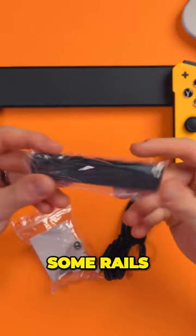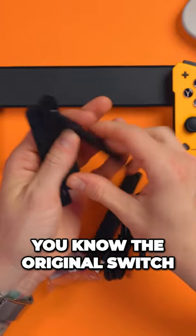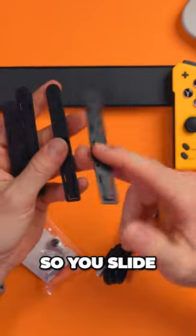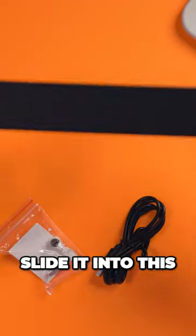And then we get some rails. Now these rails are actually for the Switch — the original Switch. You slide these on as if you're attaching them like a Joy-Con, and then you can slide it into this.